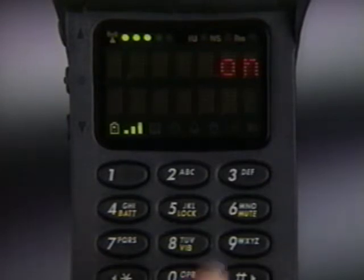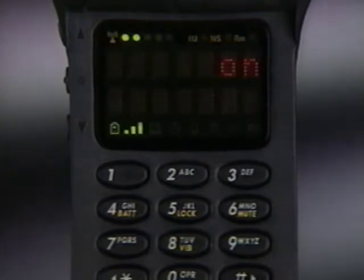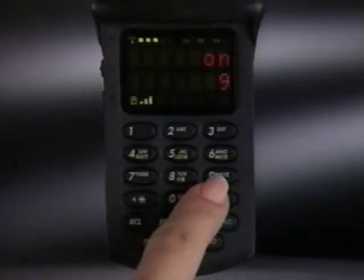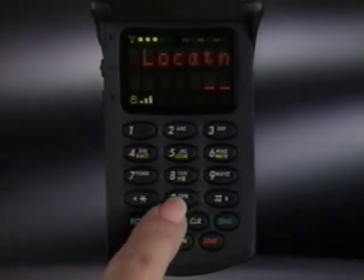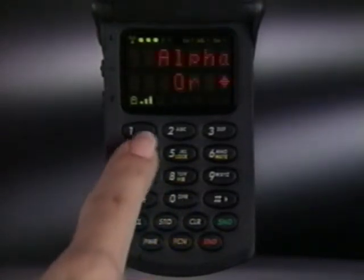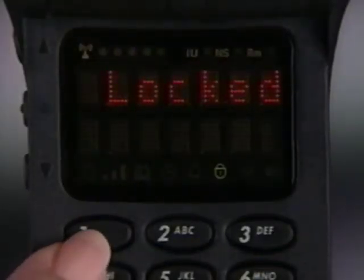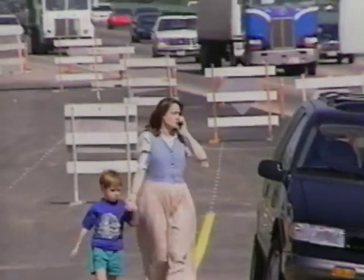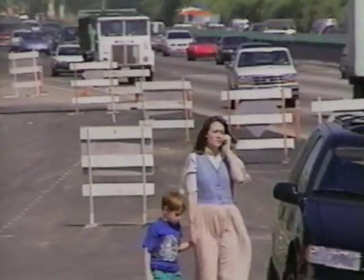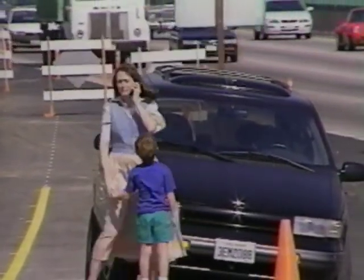To place a turbo dial call, just press and hold the memory location key for a second — you don't need to press send. It's important to know that turbo dial reserves the first position, key number one, for you to program an emergency number of your choice. Because you can dial it with one-button speed and convenience, even if the phone is locked. Just remember, emergency services and access numbers across the country and around the world can vary, so your local number may not work everywhere.